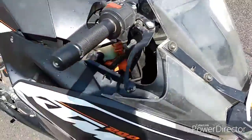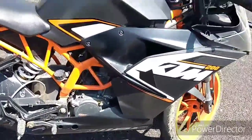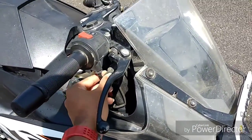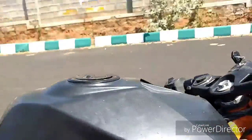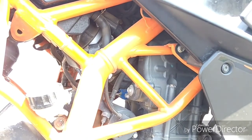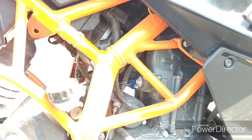I am going to explain how it works and why it is not needed in the RC390 variant. In normal bikes, you have a throttle twister and a physical cable which goes through this pipe and connects to the throttle body here.